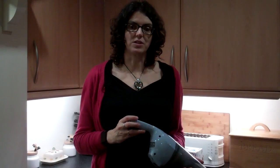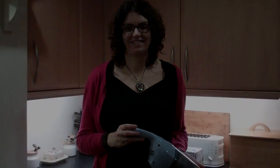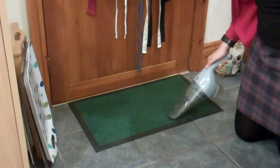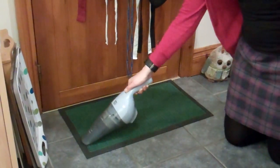As my son likes using it, I might even persuade him to do it for me, which should be great. We've got it mounted in the kitchen because that's one of the places we use it the most. It's great for cleaning the doormat so that dirt doesn't get trodden through the house — as you can see, it quickly picks it up. That's much cleaner.